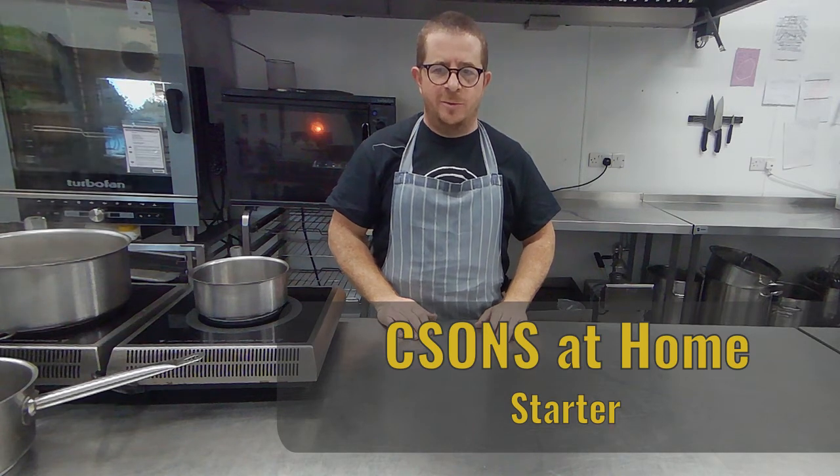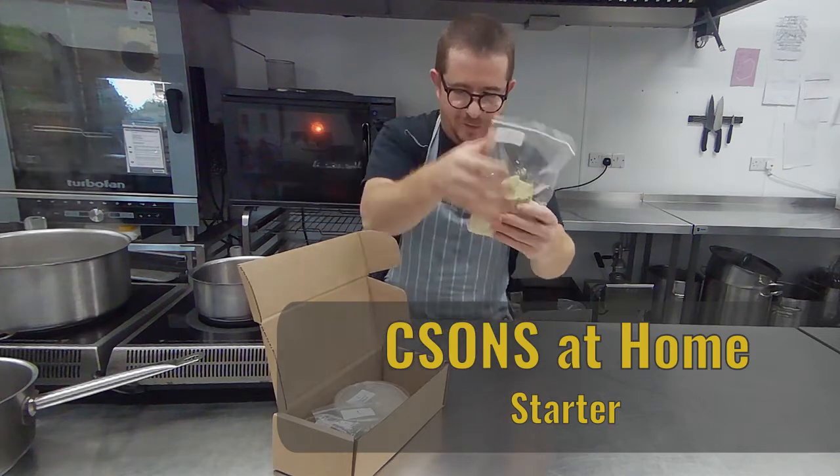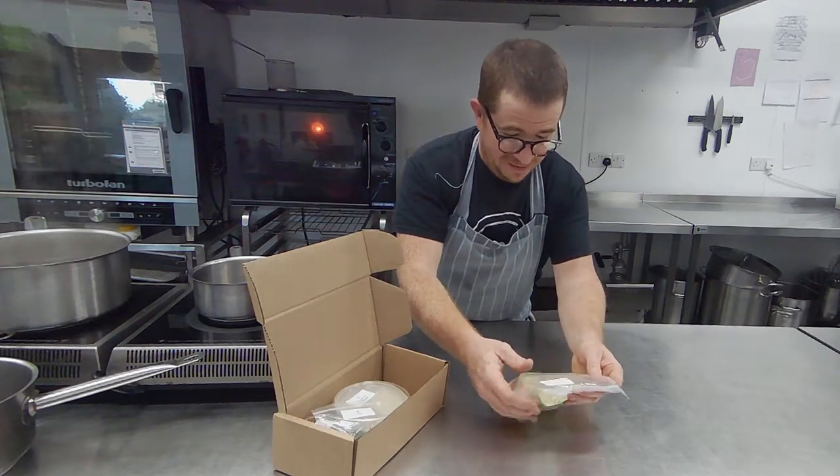Welcome to CSUN's at Home. So this week's starter, we've gone fairly Scandinavian with the whole menu — sort of European-Scandinavian, I guess.